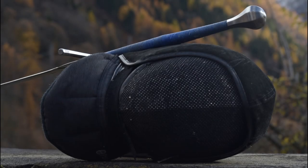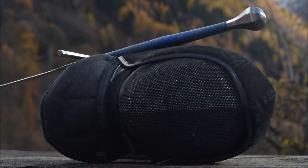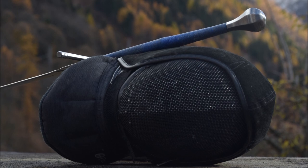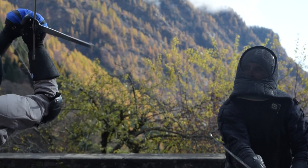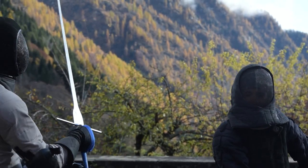I will also follow the most reasonable order in which, in my opinion, you should buy your equipment to start training as soon as possible. First and foremost, let's start with your sword.